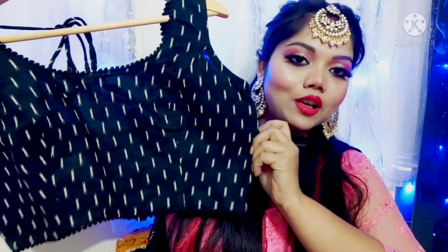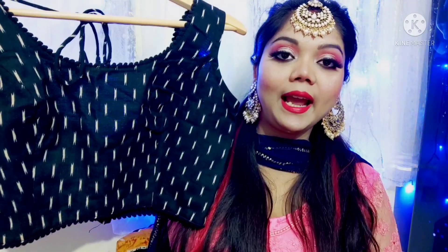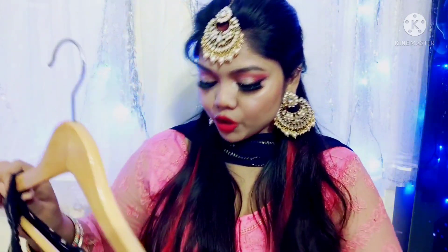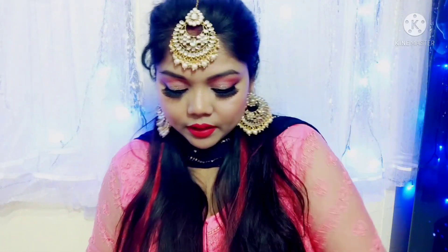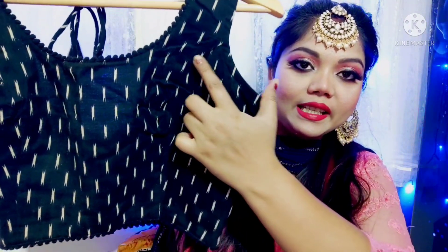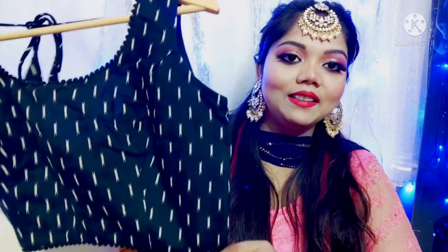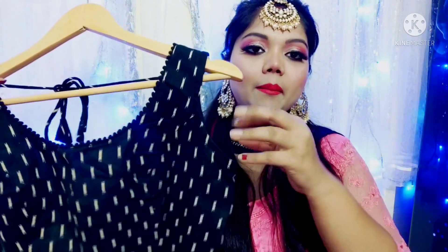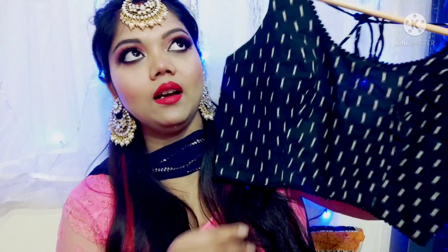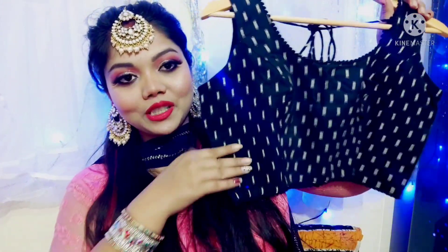The next blouse is very beautiful and it's going to go with most outfits. This is a black cotton fabric blouse with a cut print. The brand is Studio Shingar. On the top and bottom, there are some round cotton ball details. You will also get a sleeve with it. I ordered this from Amazon — there will be a link below.